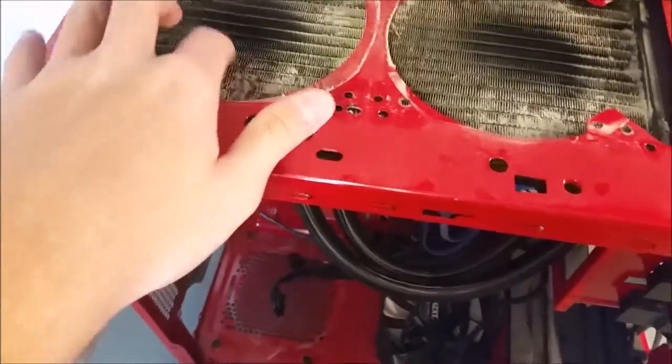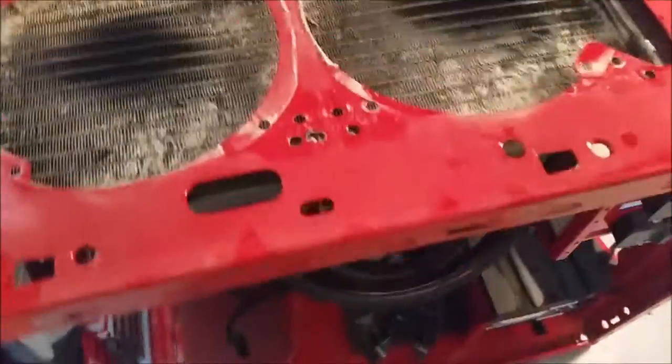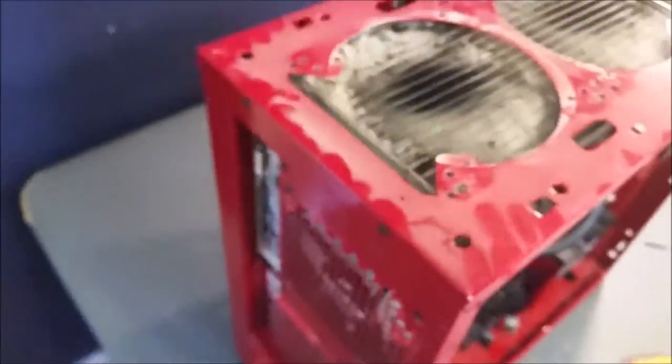This computer case does not support a 280mm rad, which is exactly what that is. I didn't want to ship it back so I had to do some modifications — I had to drill holes for it. I drilled that hole right there and that one too. You can see some paint was removed but it's always covered up anyway. Those are the fans — I'll detach those here in just a moment.